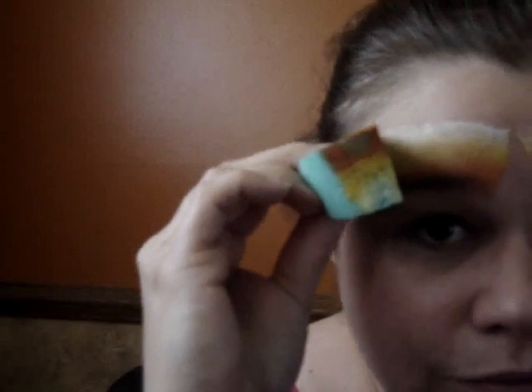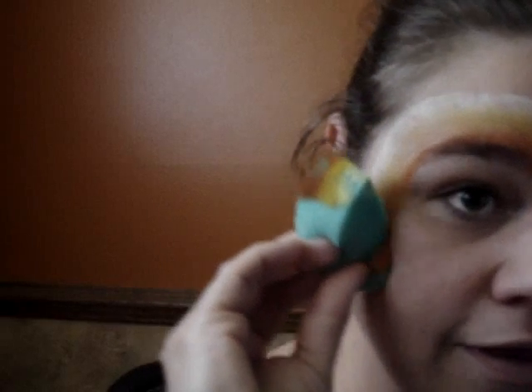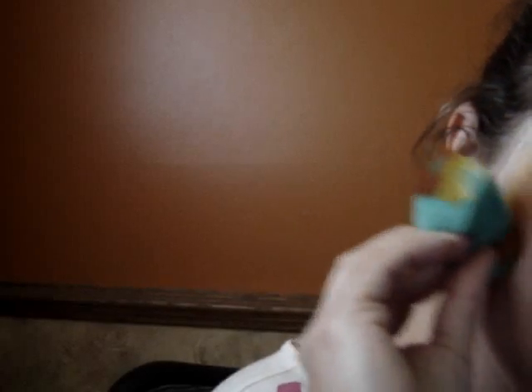So I just rub it, and then same thing — corner of my eyebrow and I'm just going to go down just like this. Now I've done both sides.